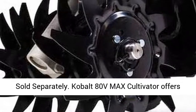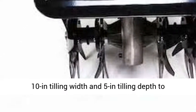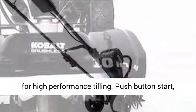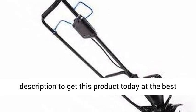Kobalt 80V Max Cultivator offers the maximum power of our highest voltage, with a 10-inch tilling width and 5-inch tilling depth to guarantee quick results. 1,700 strikes per minute for high-performance tilling. Push-button start, no cords to pull. Click the link in the description to get this product today at the best price.